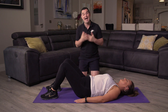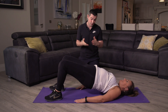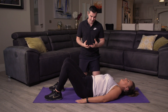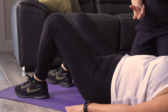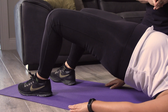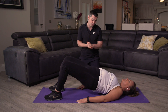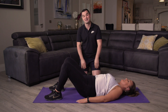In three, two, one — off you go. Nice and controlled, nice and steady — breathing in on the way down and out on the way up. Four — movements really good. Five — if it's too easy bring the feet closer; if it's too hard bring the feet away. Eight — this is absolutely perfect movement. Three more — three, two, one — and relax. Take a breather. That's that one done.